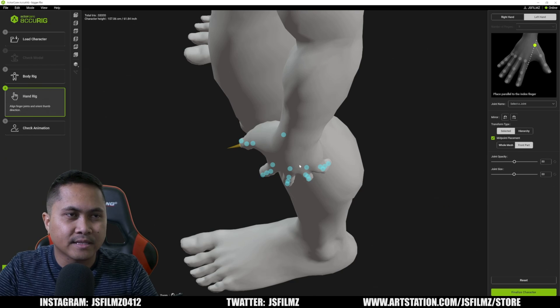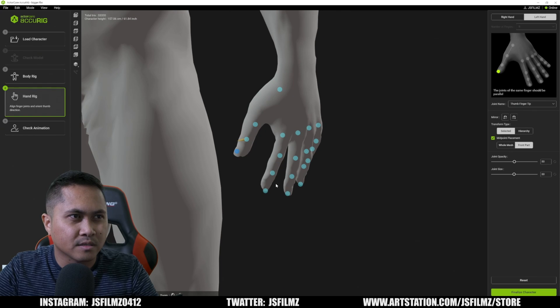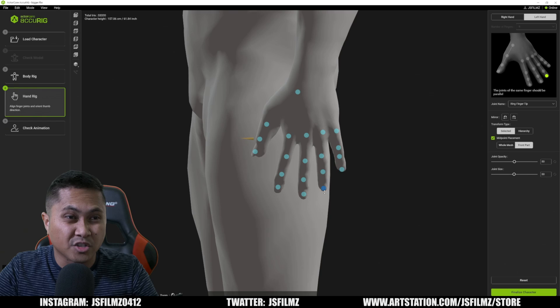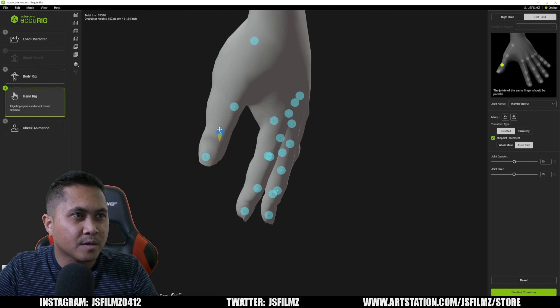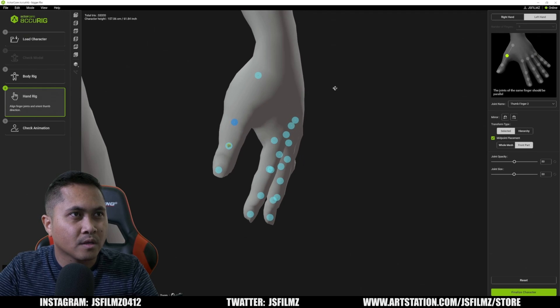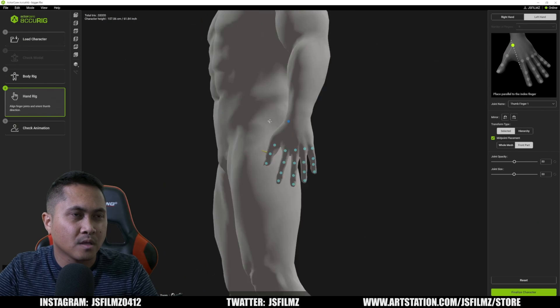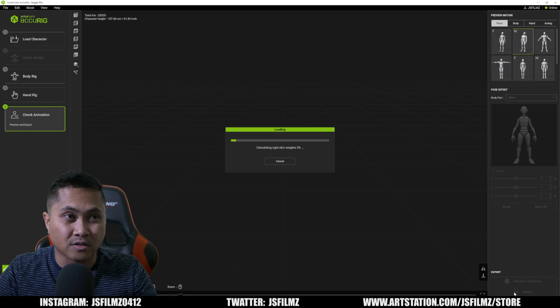I'm going to go ahead and rig the other hand — it's the same process. This character has really long nails, which is fine. I'll move this around and quickly adjust the markers. For the wrist I'd move it up just a bit. That looks pretty good. Now let's click on 'Finalize Character', which is going to calculate the skin weights.